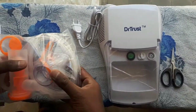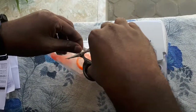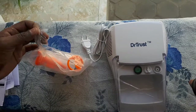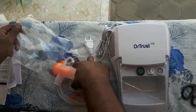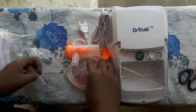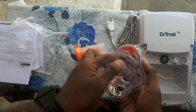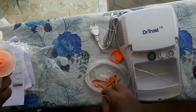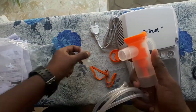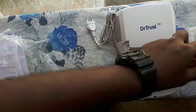This is the mask — there are two masks: this one is for adults and this one is for children. Inside this cup we place the medicine, then we connect the tubing like this. These are all the accessories included.